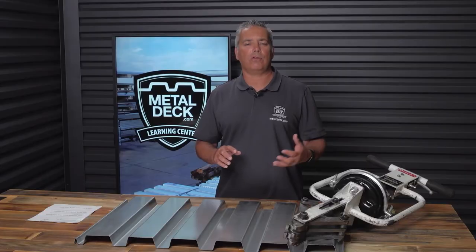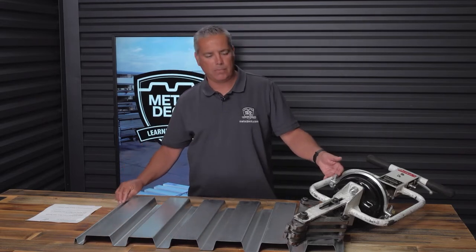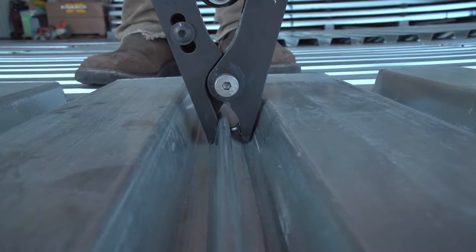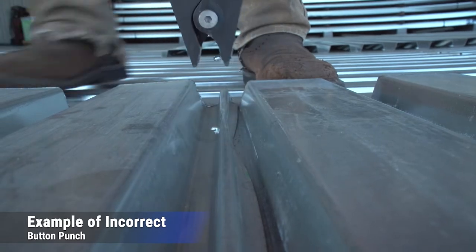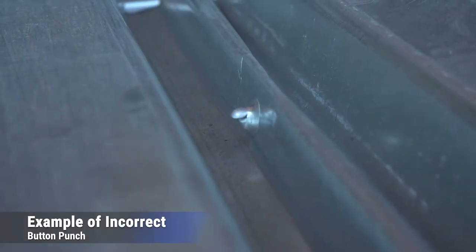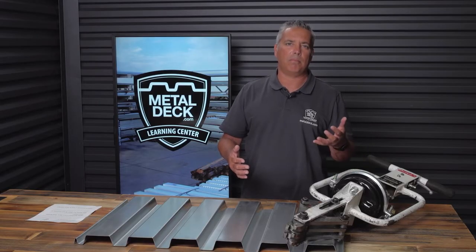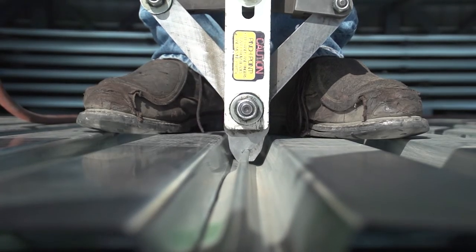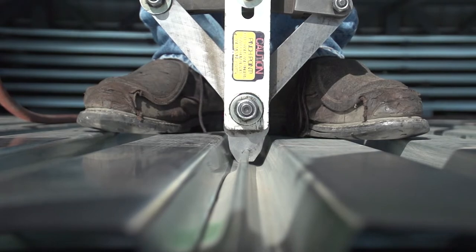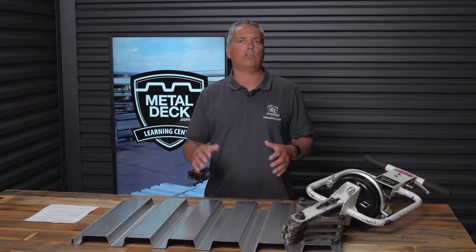There is actually a third reason to use a punch lock versus a button punch, and that is the consistency of the punches. With a button punch, there's no consistency — you might get blowouts, and you could even have some punches that fail inspection, although that would be rare. A minor advantage of the punch lock tool is every time you pull the trigger, it's going to be the same, and these connections will pass inspection every single time. The main reason to use a punch lock tool system is because of the greater diaphragm values, and the advantage of those greater diaphragm values means quite often you can use a lesser gauge material to achieve the same results.